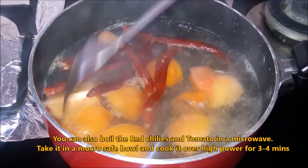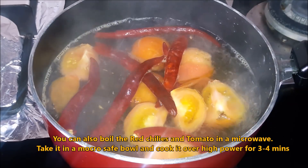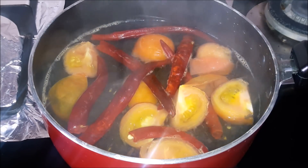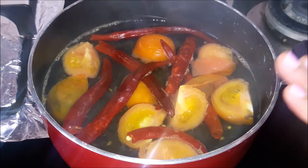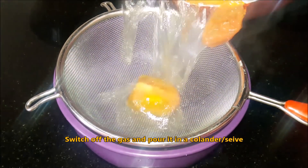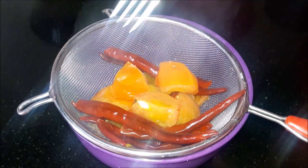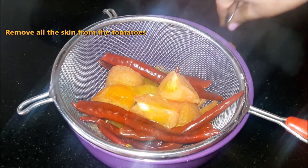This is not a microwave safe container, so use high power for 3-4 minutes. I am going to put the gas on. Tomatoes are very good.